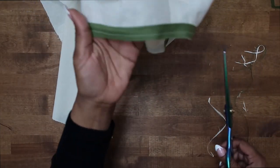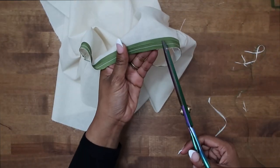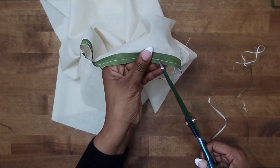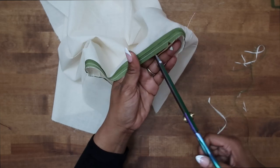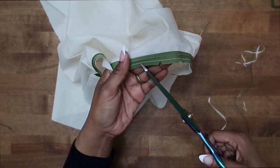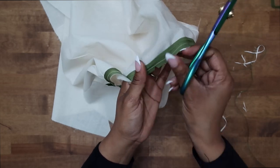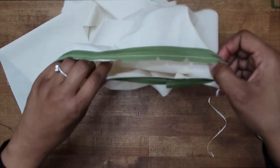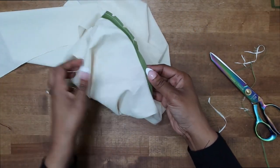Now that we have it trimmed, we can go ahead and clip into our curves. These clips are going to help everything lay nice and flat once we fold our bias tape to the inside, so be sure that you do this clipping — it will help to eliminate some of the bulk along the curves. Be sure not to clip through your seam; just clip to it. Once you have done your clipping, press your bias tape going out away from your bodice like so.